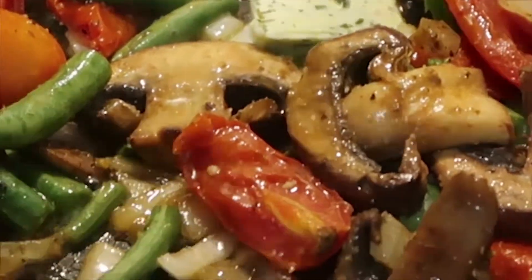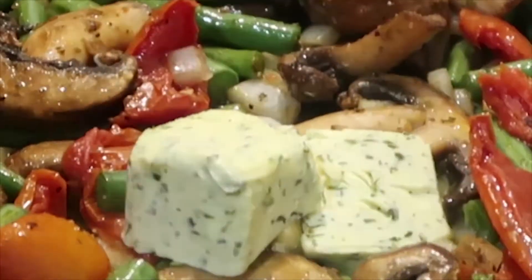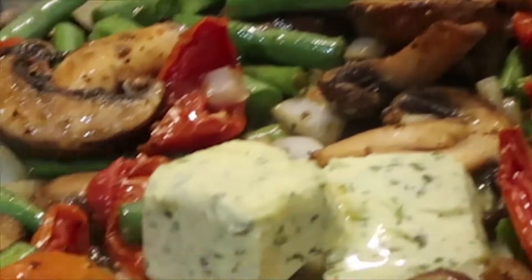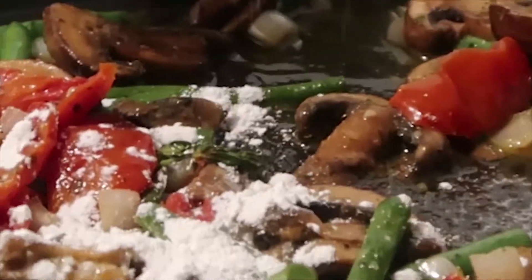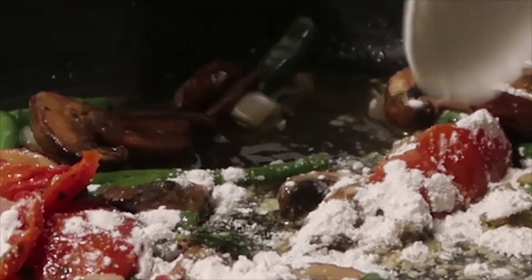While the pasta is cooking, we're going to work on our sauce. I'm going to take the garlic butter and add it right in there — I'll put the rest of it in. Then add the lemon. We're going to add a tablespoon of cornstarch so our sauce can thicken up before we add the white wine.